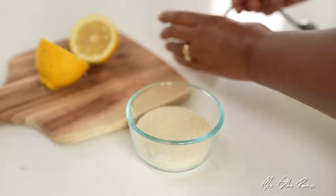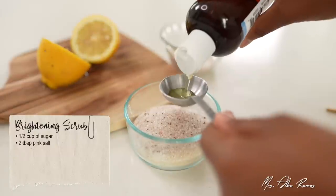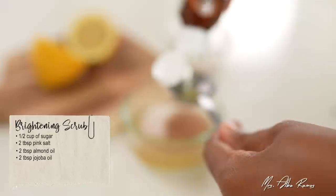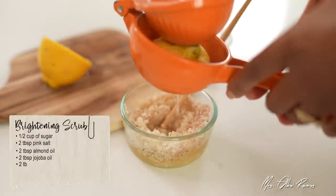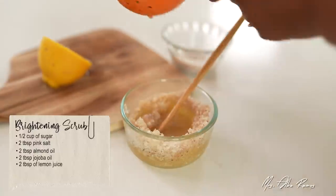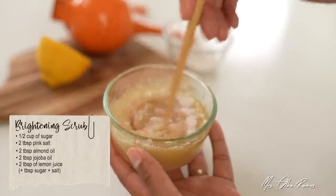Ever since I've been more cautious with coconut oil — which is really hard to avoid, especially in store-bought products — my skin has only gotten better. For this brightening sugar scrub, I started with half a cup of sugar and I'm now adding two tablespoons of salt. Did you know that salt is a natural preservative? I'm also adding two tablespoons each of almond oil and jojoba oil to start. I'll mix it up a bit to check consistency and then add about two tablespoons of lemon juice, which helps brighten skin as we exfoliate. I can tell I need a little more texture, so I'm adding one more tablespoon of sugar and one more tablespoon of salt — and now it's nearly perfect.